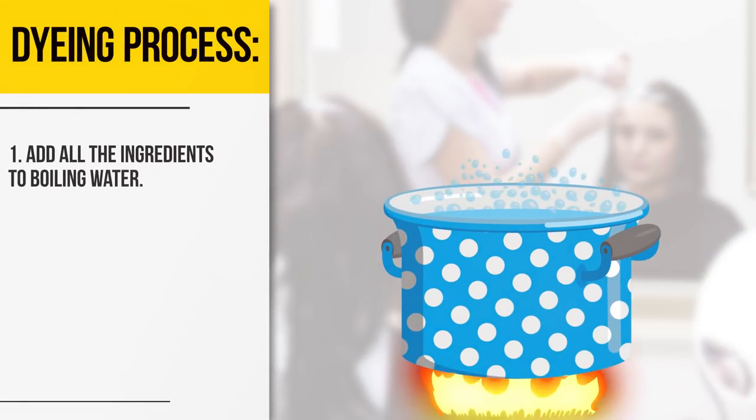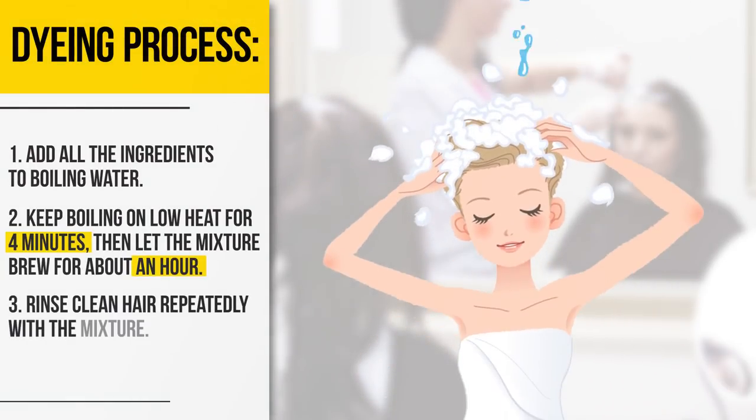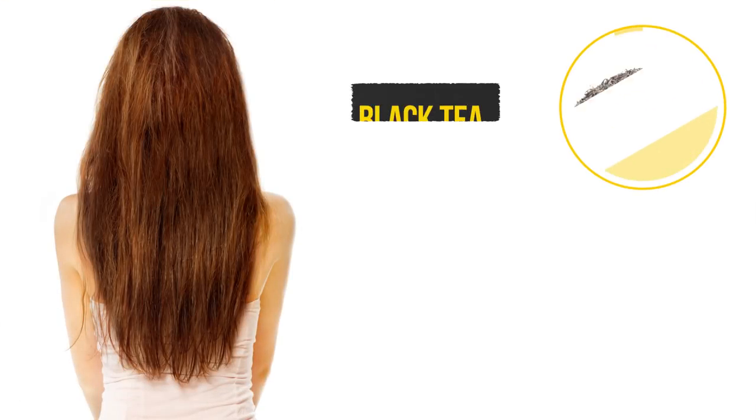Here's the dyeing process. Add all the ingredients to boiling water. Keep boiling on low heat for four minutes. Then let the mixture brew for about an hour. Rinse clean hair repeatedly with the mixture. You can apply this remedy to dry hair daily using a spray gun. Keep repeating the procedure to get the desired result. For a more saturated color, you can add black tea.